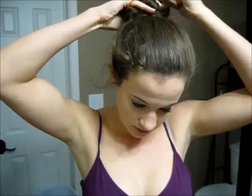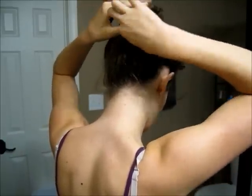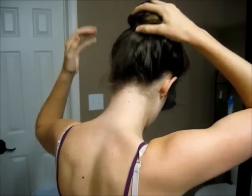Put another hair tie over it, and then at the end of the bun I'm actually going to stick a bobby pin through it so that it will stay. And there you have a pretty secure bun that is not going to go anywhere. So that is the last hairstyle.